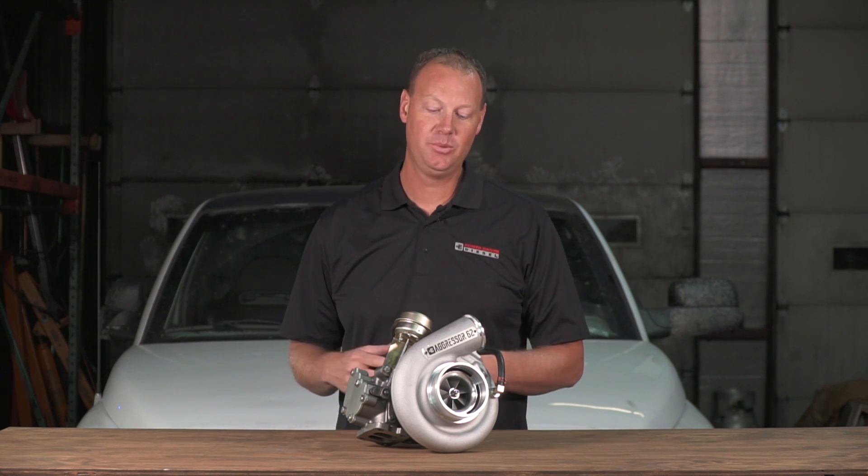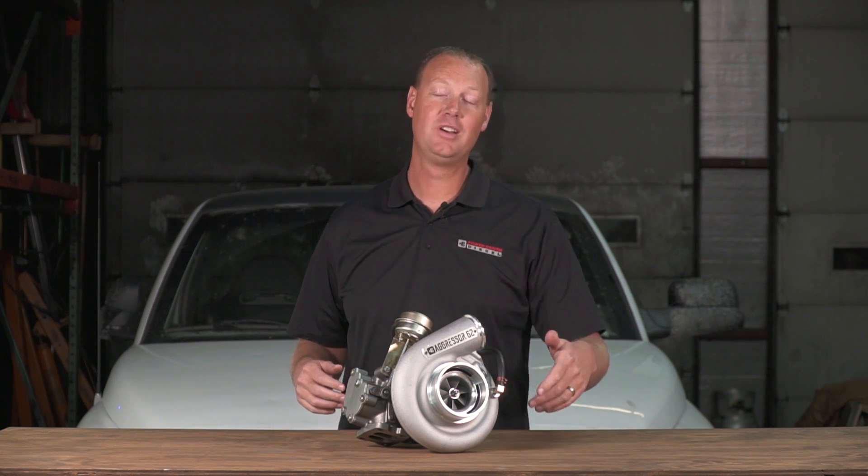Alright guys, it is time for a turbo test. We've got a new 62mm turbocharger and I want to show you all about it.